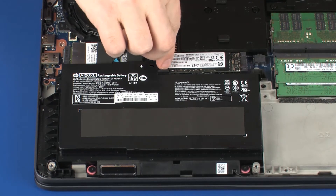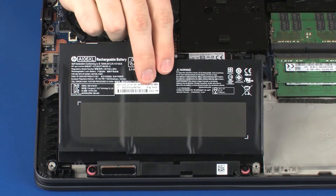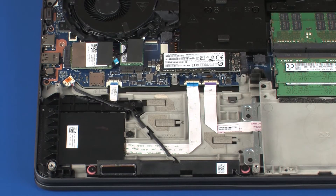Using the rear edge of the battery, carefully lift the battery off of the alignment pins on the top cover and slide the tabs on the front edge of the battery out of the cutouts in the top cover. Remove the battery.